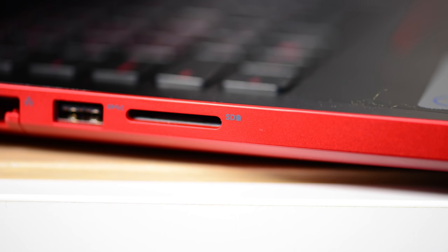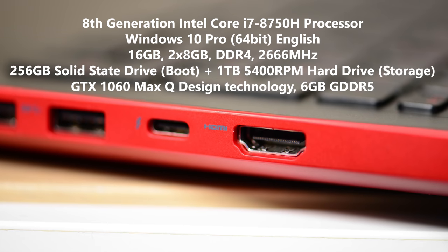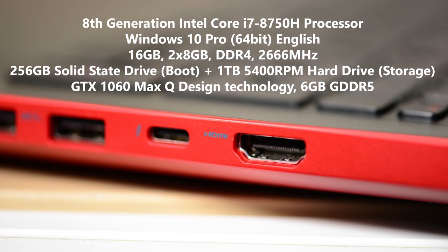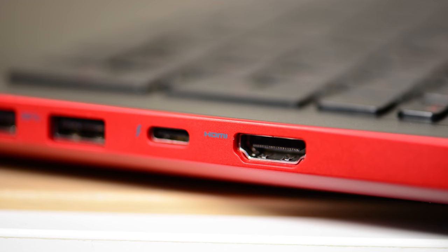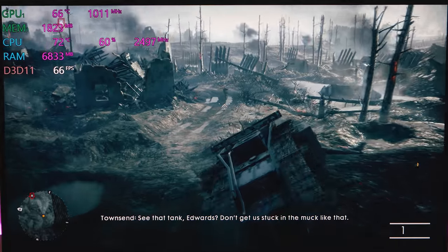Thermals — no issues here, no throttling, you get maximum performance. This model has a GTX 1060 6GB graphics card, Intel's latest 8th generation 6-core i7-8750H. I'll be very interested to see how fast this renders in Premiere Pro. It also has 16GB of RAM. You can get it with a GTX 1050 Ti at a lower price point.